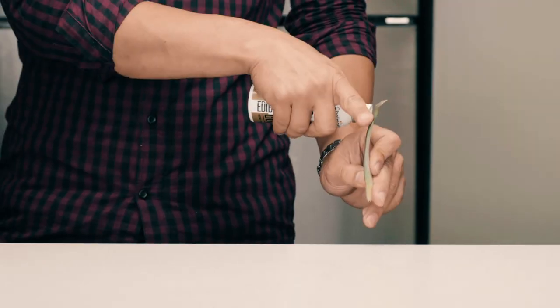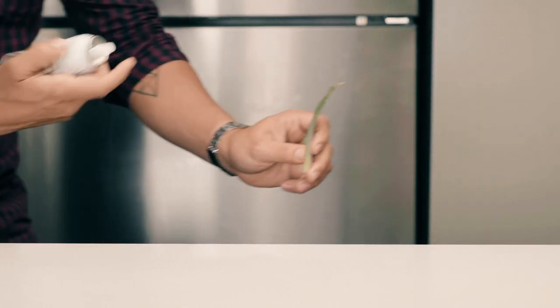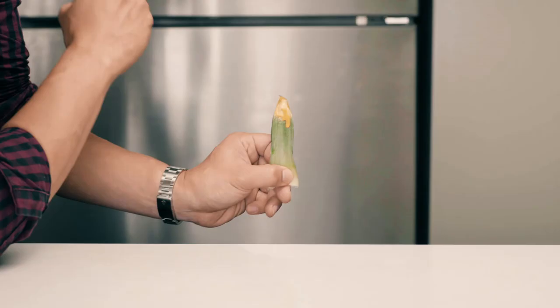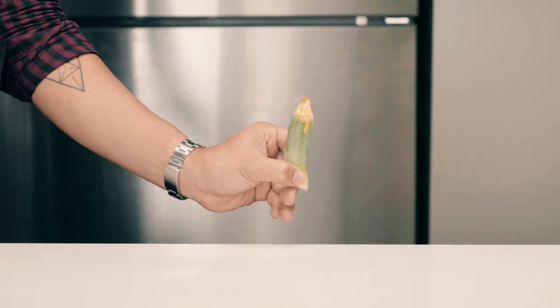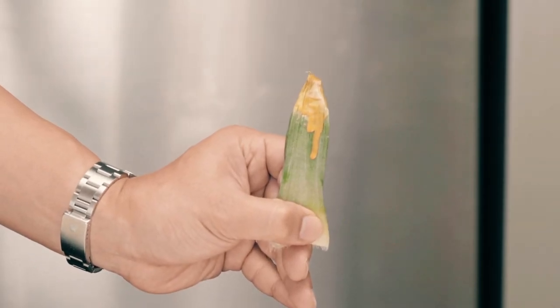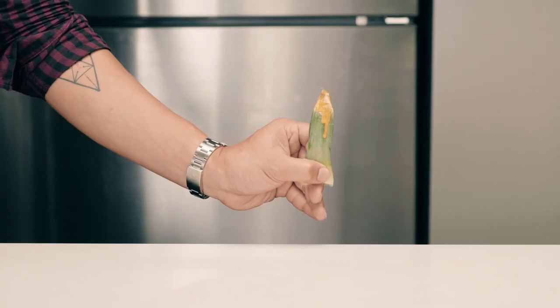Let's start with the garnish first. We're going to spray the tip of the leaf — hold the spray about an inch away from the tip of the leaf and spray. You want just enough paint to accumulate so that the paint drips down. Hold it for a few seconds until the paint starts to dry, then set it aside.